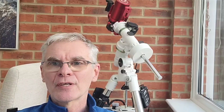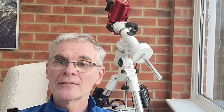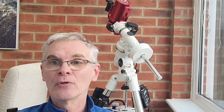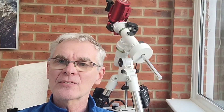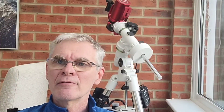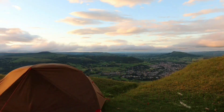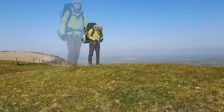Hello folks, thank you very much for clicking on this video, and for those of you that have been before, welcome back to my channel. Autumn's now well and truly upon us and I guess it's time to start shifting my attention away from my favourite summer targets and look more towards the delights of the autumn skies. My name is John and I make videos on camping, walking and astronomy.